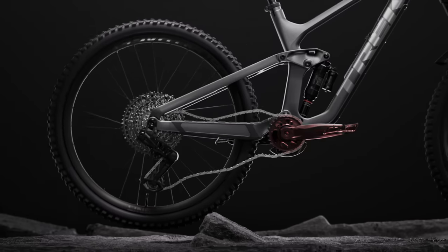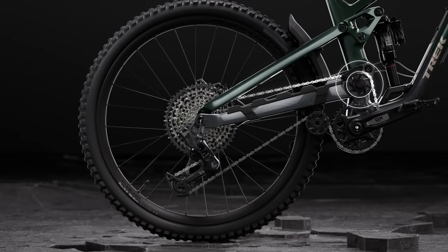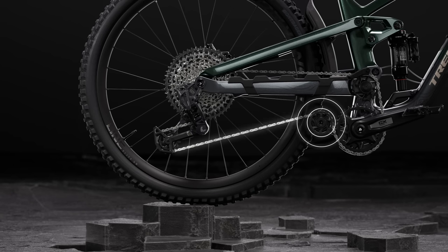Now, as the rear axle moves backward, it tugs on the chain, which pulls back on the crank. That's called pedal kickback, and it makes for a harsh ride on the legs. Routing the chain around this idler pulley gives it room to grow without extra tension, so you don't get that pedal kickback. This lower idler does the same thing, but for the bottom part of the chain.